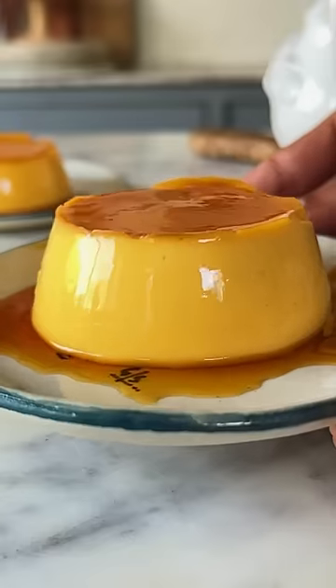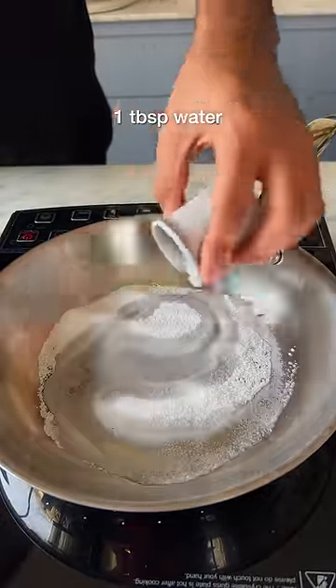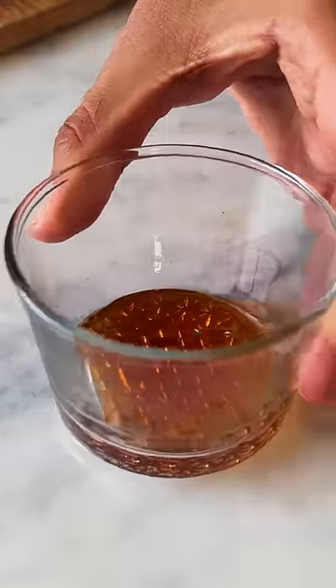For episode 15 of Small Serve Desserts, let's make 4-ingredient caramel pudding. In a pan, add some sugar, a tbsp of water along with vinegar. We'll cook this and once the sugar caramelizes properly, transfer it into a ramekin and set it aside.